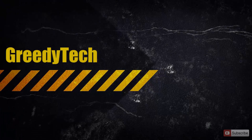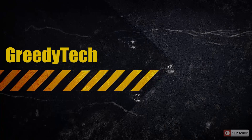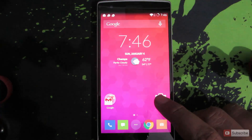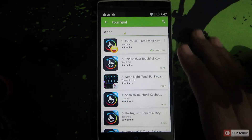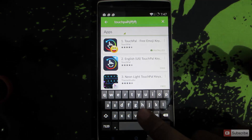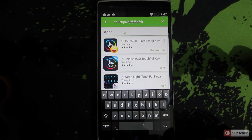Hi there guys, this is Nikhil from Greedy Tech. In this video I am going to show you how you can turn off sound and vibration in Android keyboard. For the demonstration I am going to use a OnePlus One. The keyboard is up, so that's the sound and there's a small vibration like a haptic feedback when I press the keys.